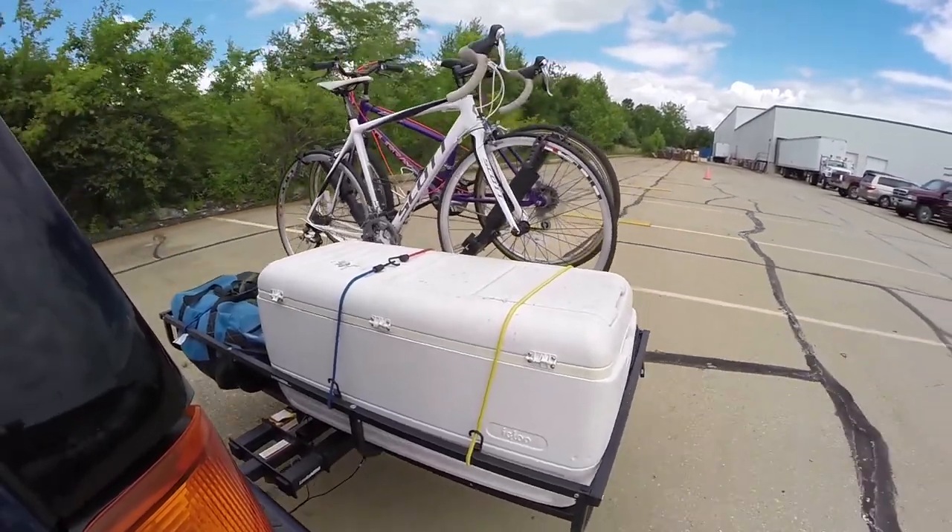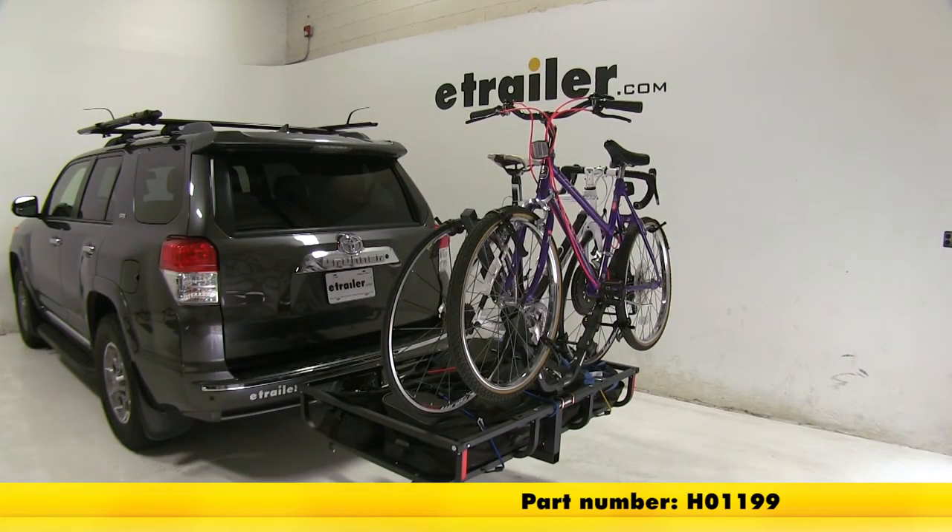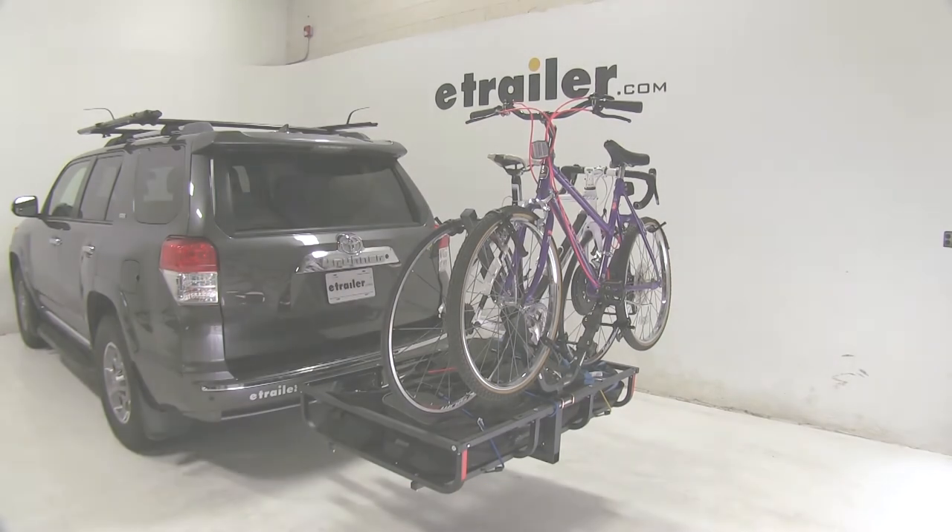And that's going to be our completed look at the Let's Go Aero Racket 2 Bike Rack for Gear Cage Cargo Carriers, part number H0-1199.